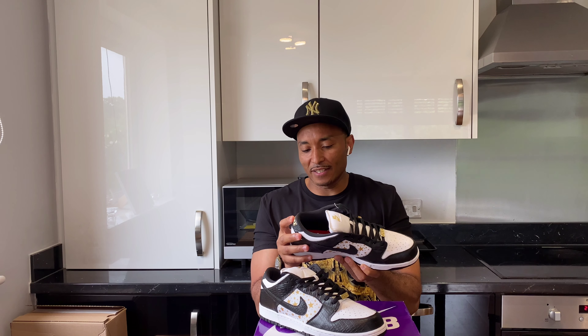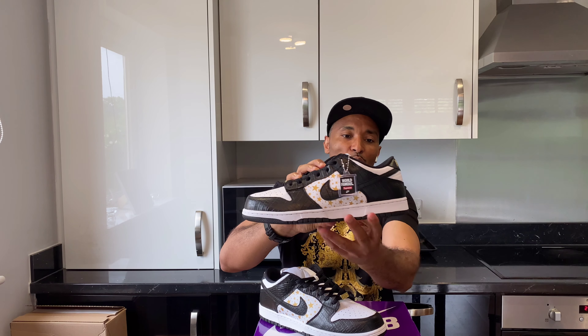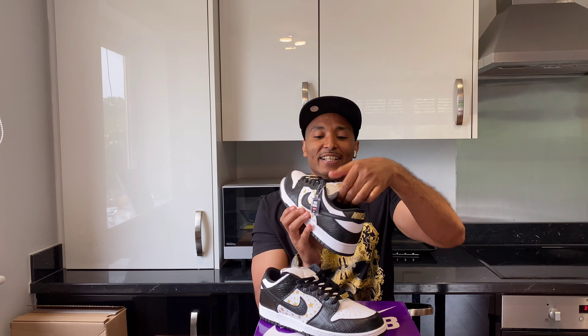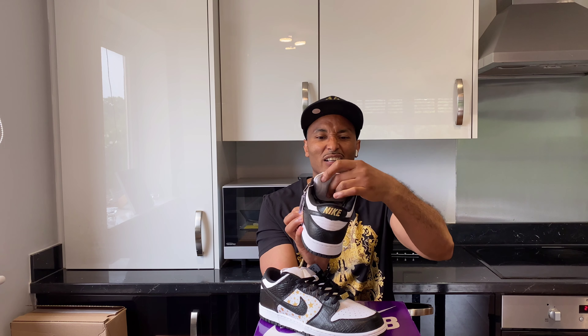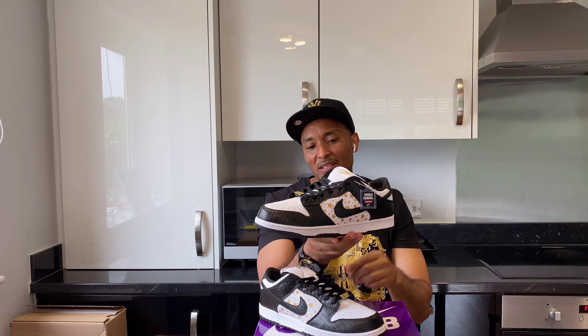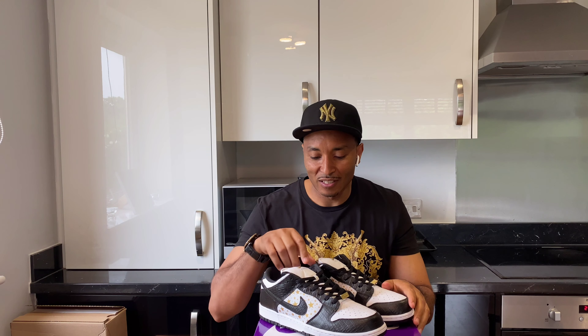This material is like a crocodile material or something - you can see it. It's nice, really nice material. With the light it's a bit goldish, a shade of gold. The only one thing I don't like about these ones is the SB - the skateboarder fat tongue. It's really thick, it's like a bit much in here. So I don't think I'm gonna wear them any time soon, but I'm just happy to have them in the collection.